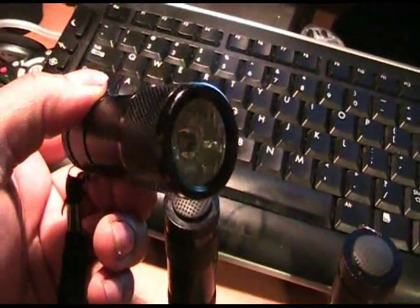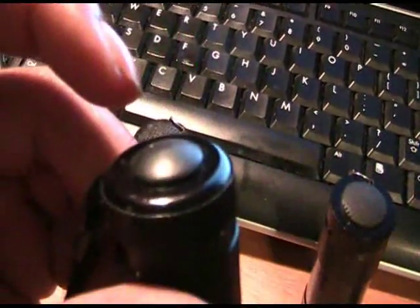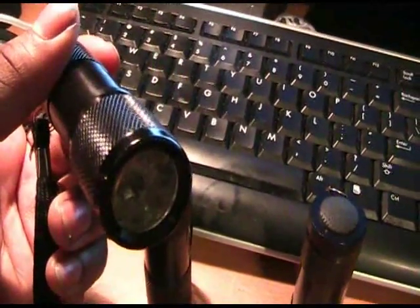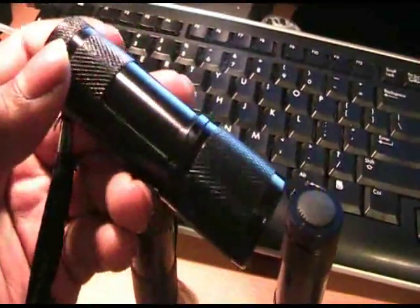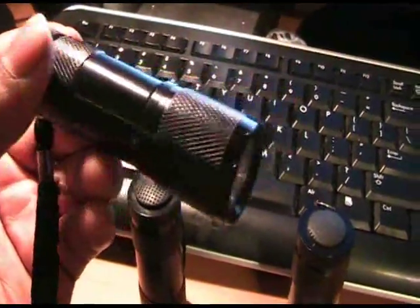So I came up with an idea to take one that's sort of beat up. I kind of melted the lens with a bad soldering job, I've dropped it on the ground, the aluminum's kind of scratched. This is one that's beat up but I don't want to throw it out. Even though it's cheap, it still works and I would like to use it indoors without having to put batteries in it. So I'm going to show you how to turn this normal, very common to find, 9 LED flashlight into a USB powered device.